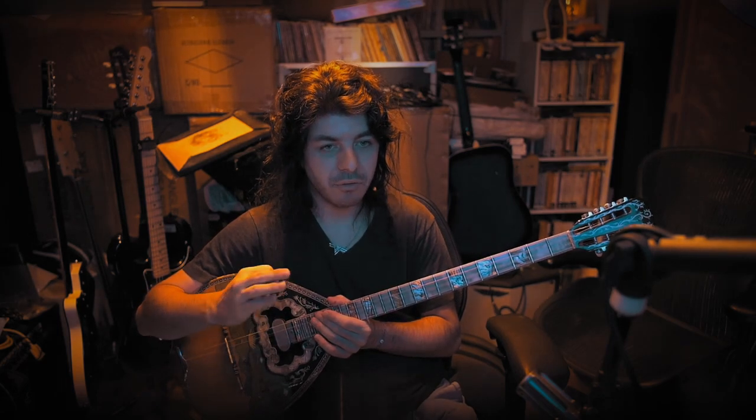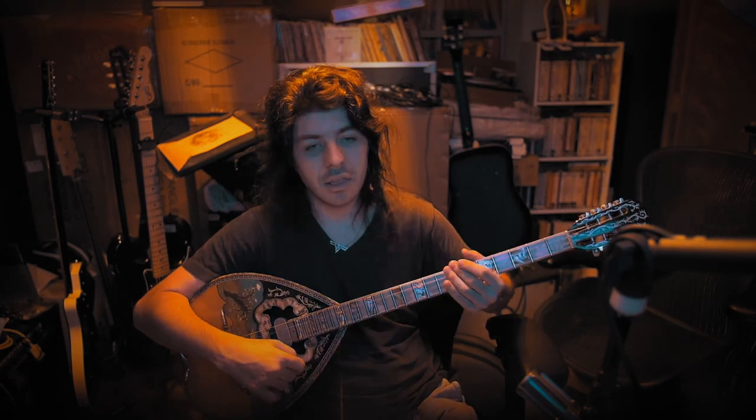So the next time you go and learn a song, think about how you can play it in the most efficient way to make it as easy as possible for you to play. Kali Kronia — happy new year!